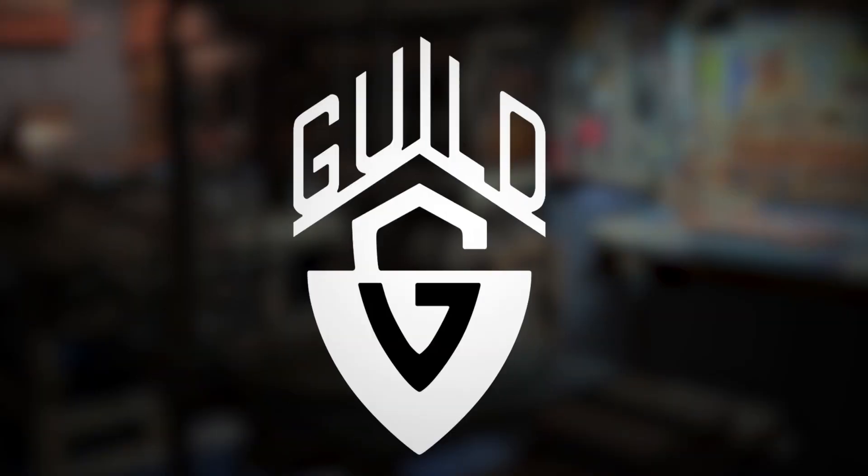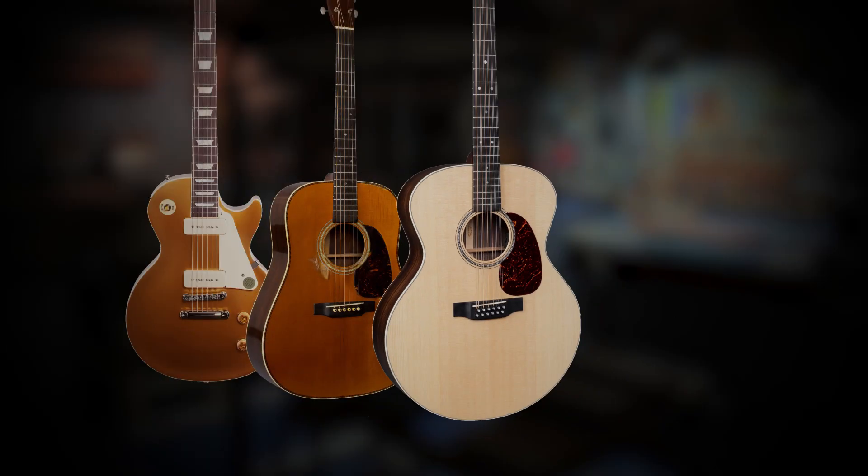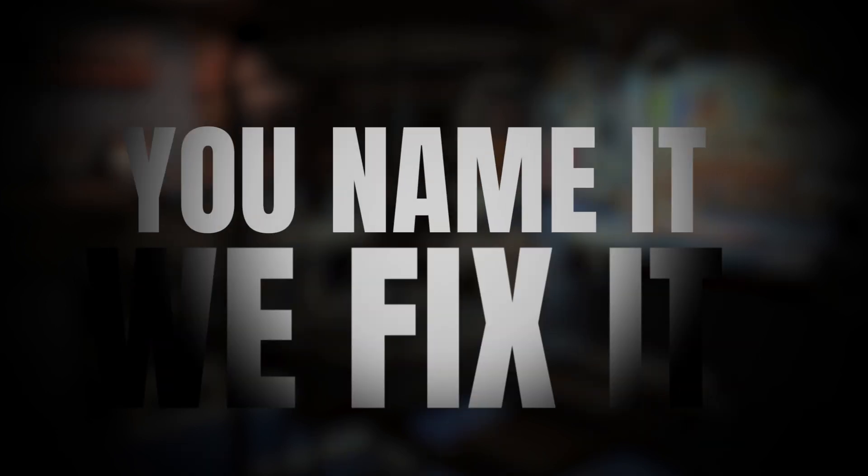The Guild Guitar Company was founded in 1952 by Alfred Drange and George Mann. This is what we do here at Vintage Guitar Workshop. We repair vintage guitars, all kinds — electric, acoustic, 12-string, 6-string. You name it, we fix it.